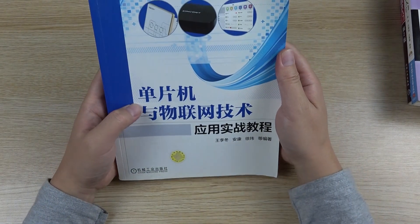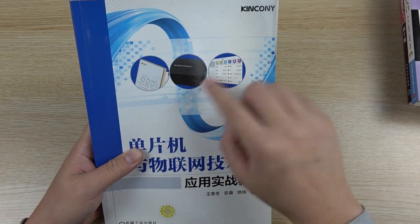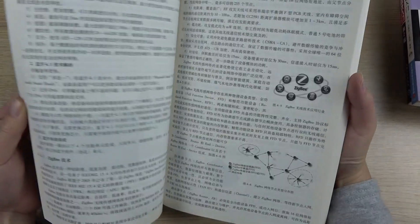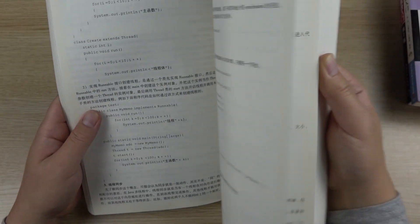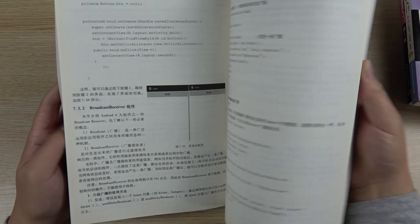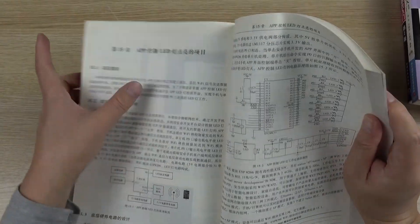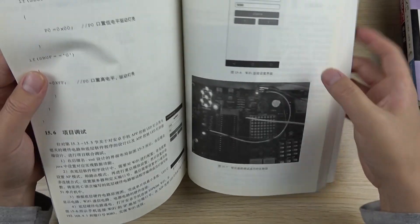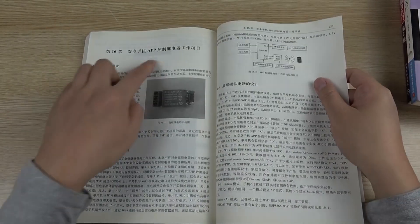This one is about the MCU, and this one is about MCU technology with IoT. It includes Kinkone wireless and Zigbee products. It has knowledge of IoT, MCU design and development, applications, mobile phone applications to control LEDs, and Android phone control of the relay.